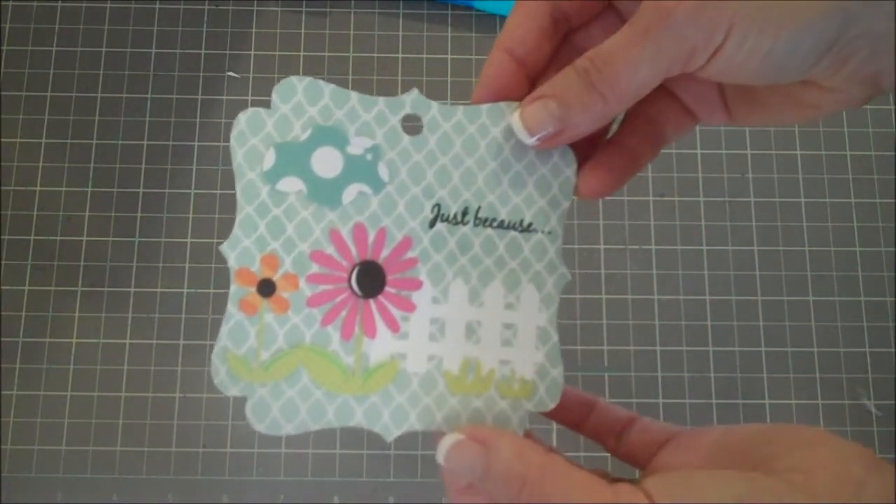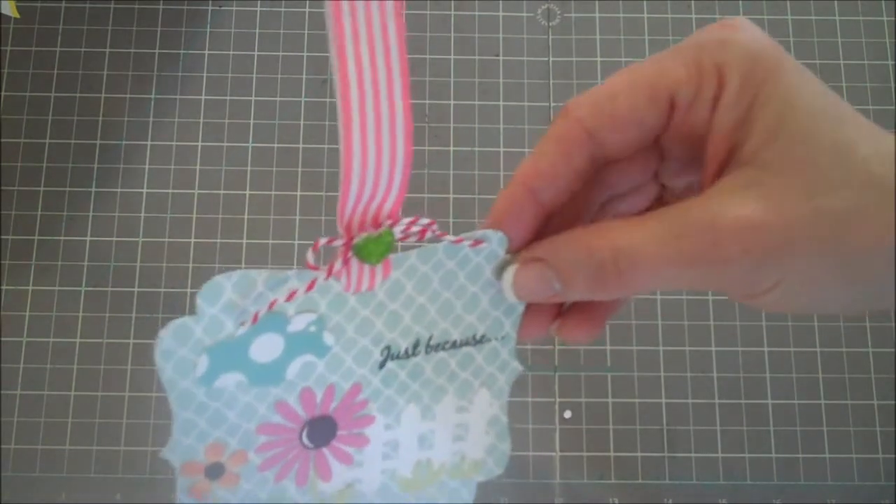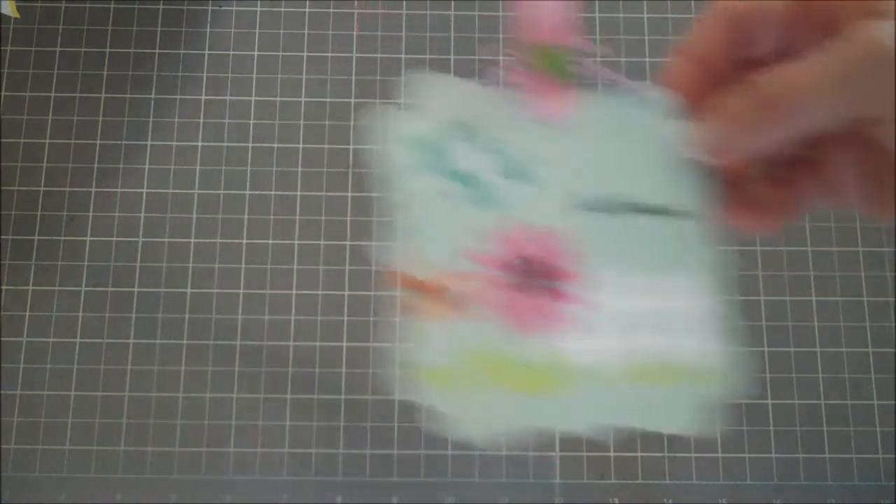I'm just going to add a cute little ribbon to the tag. Here's the finished tag all done up with a cute ribbon, some baker's twine, and a darling little rhinestone in the center. And here's the basket wrapped up with a cute striped ribbon.